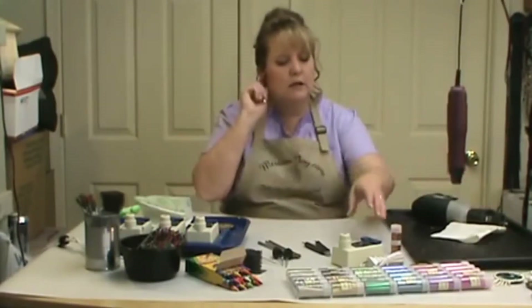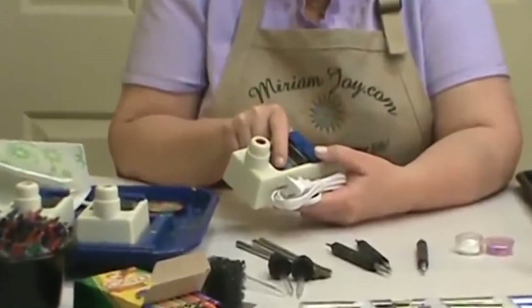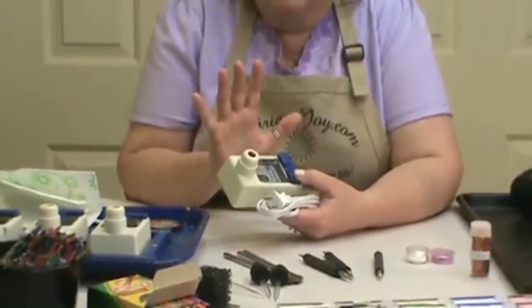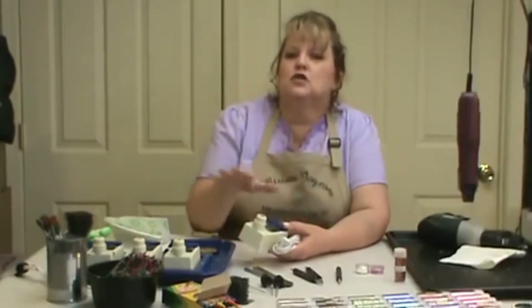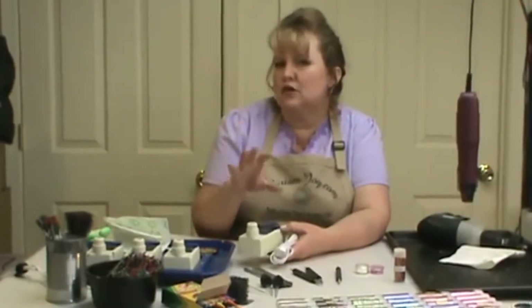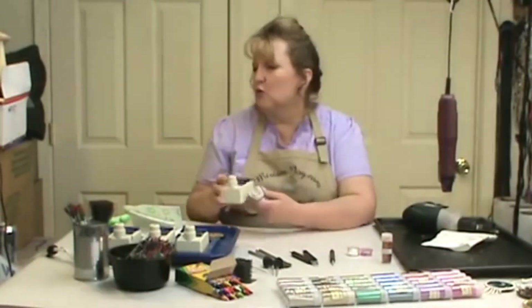We're going to be using the Miriam Joy melting pot that has the well in it so we can put our crayons in here. This technique does take a little bit more crayon than what you're used to working with. The more melting pots you have the better — one for each color — otherwise you're trying to jump around too much trying to clean out the melting pot to get to the next color. So if you have three melting pots, think about doing a project that has just three colors.